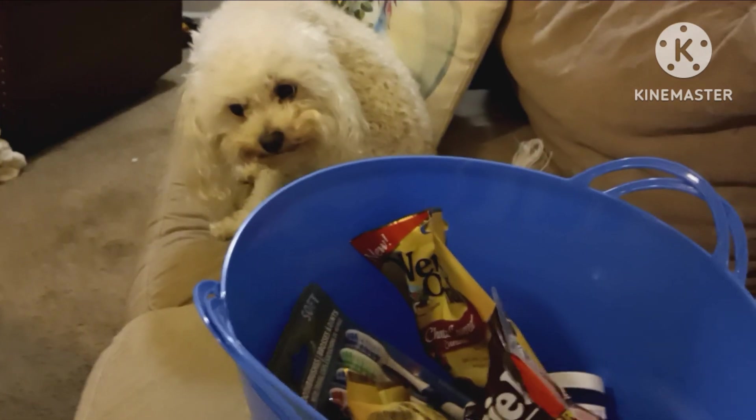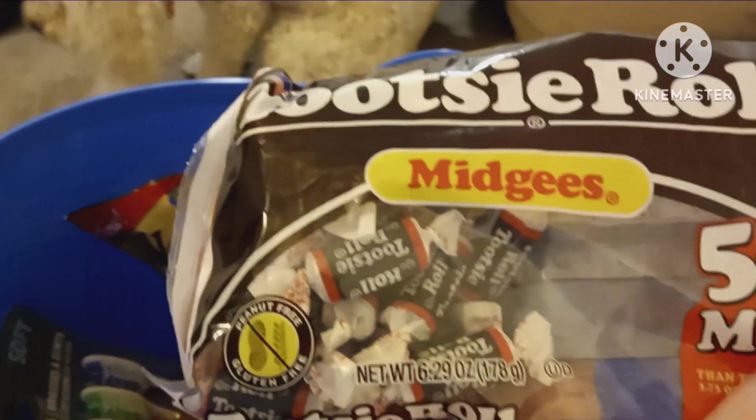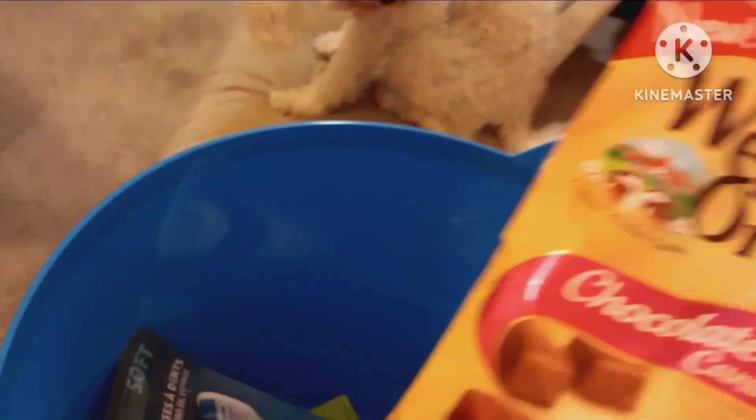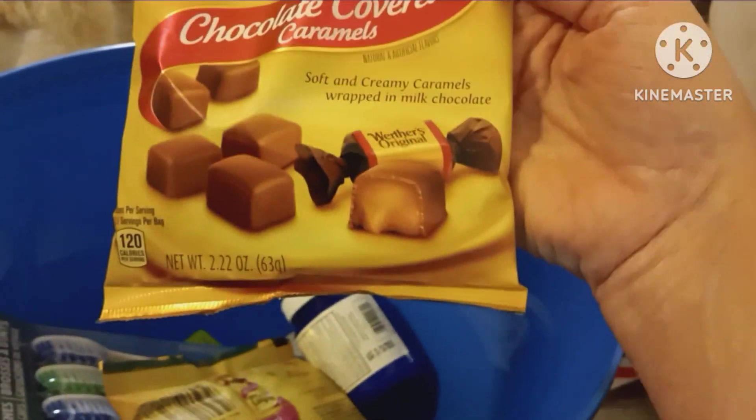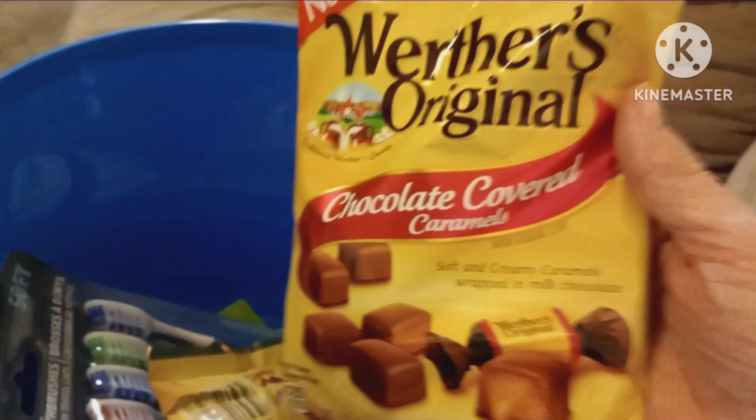I'm going to finish with a little bitty Dollar Tree haul. There's Molly Poodle. Tomorrow's October 1st — I'm going to see how much weight I can lose in October. But when I need something sweet, I need something. So I got some Tootsie Rolls — I thought if I just had one when I need something sweet. I got Werther's Original Chocolate Covered Caramels. I probably way overpaid — this was a total impulse buy. And then I got Werther's Original Soft Caramels.